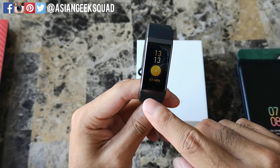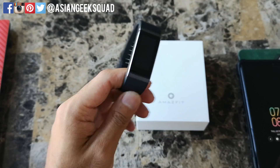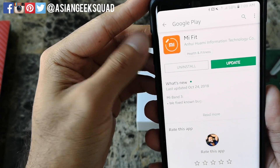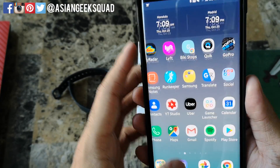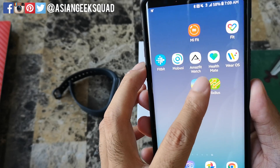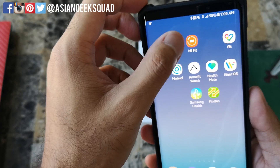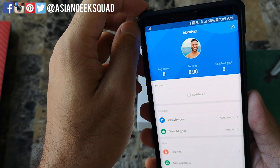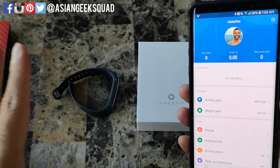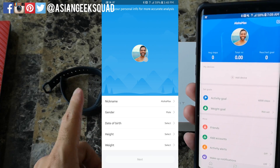Now the device is fully charged, let's go ahead and pair it. On your smartphone you're going to download the Mi Fit app. There's another application Xiaomi uses which is the Amazfit Watch app, but for this particular one you'll be using Mi Fit. Go ahead and download that — it'll ask you to create an account if you don't have one and ask personal questions to give you more personalized tracking.